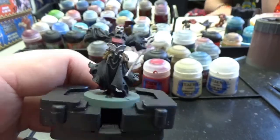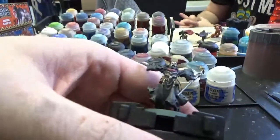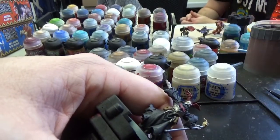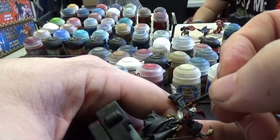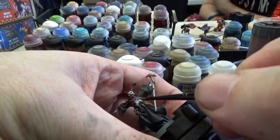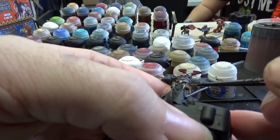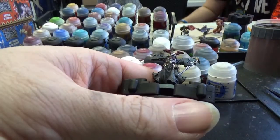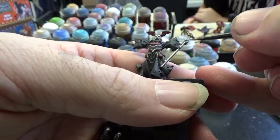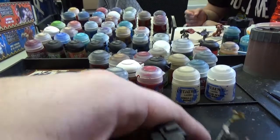Next color is Ironbreaker — a real simple one. I'm just going to do an edge highlight, real light, just to give a little sheen to his awesome-looking belt piece. A wizard can only have so much armor. We'll brighten up those little belt buckles — or whatever they are — and put some shine on his staff.